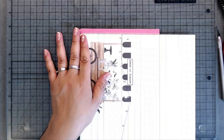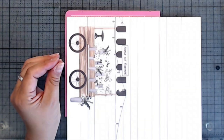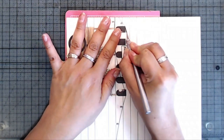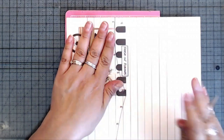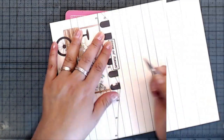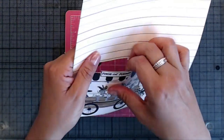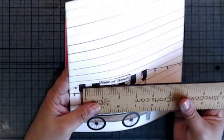I'm going to zoom in so you can see a little better. I'm just going to trace around that. Now it should pop out — just go ahead and pop that in and then pop it out this way. Now you've got a little pocket right there where you can stick some little tags inside.